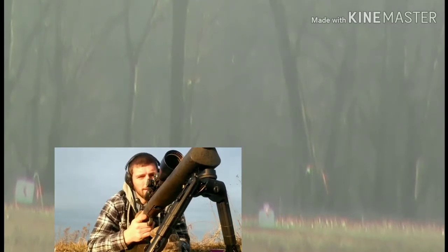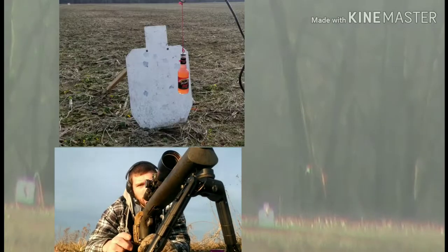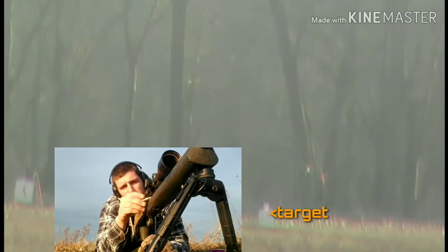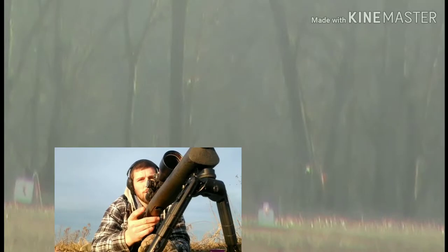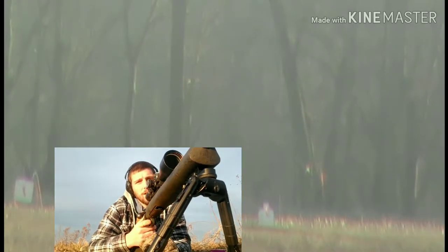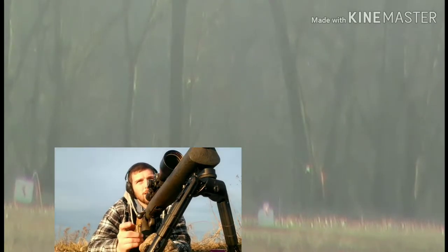I've got a beer bottle, a Mike's Hard Lemonade downrange at 1103 yards. Savage 12FV, custom 6 Creedmoor rig — lights out rifle — shooting some 105 grain Hornady Boattail hollow point match. Dialed up 27 and a half minutes, left three quarter minutes for wind.